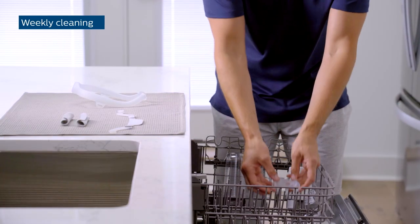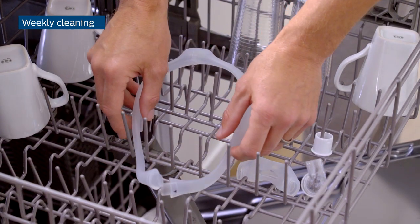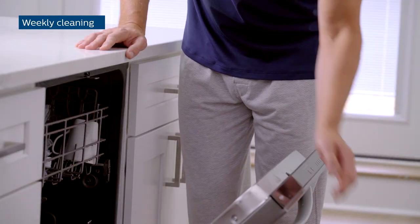Once a week, you can also place these parts on the top shelf of the dishwasher. Choose a mild detergent and use the air-dry cycle.